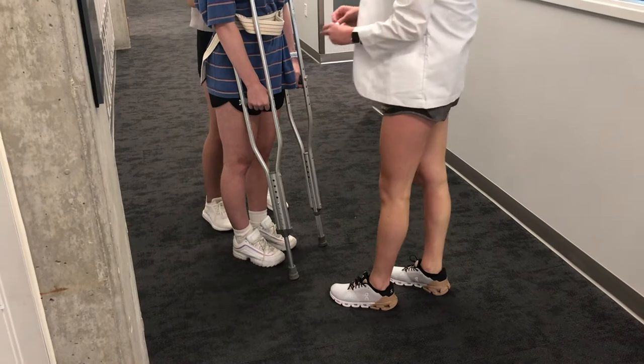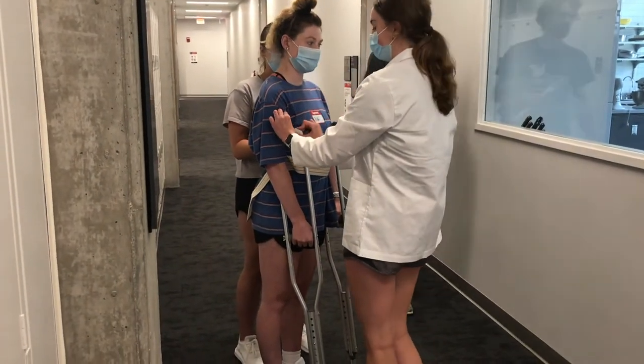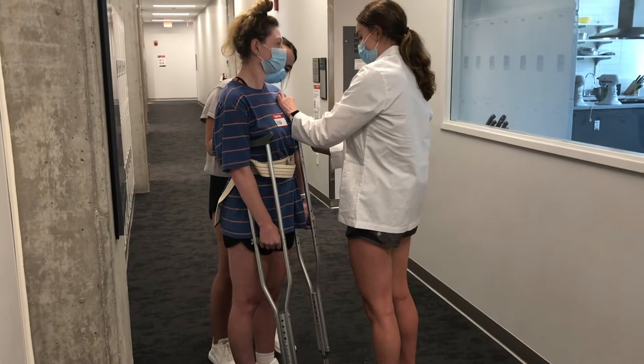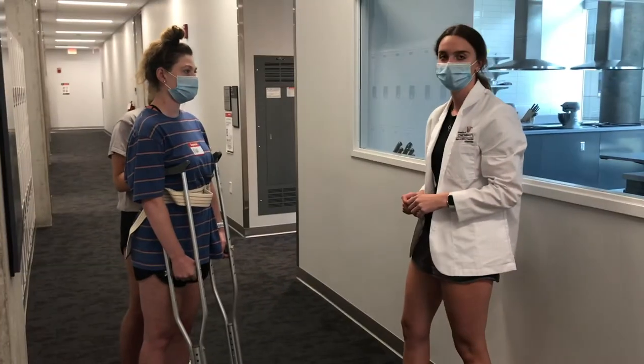Next we're going to measure from the axilla to the top of the crutch. This should be 2 inches. Looks good. I'll do the other side. Perfect. And then if you notice, her elbows are bent about 20 to 25 degrees.